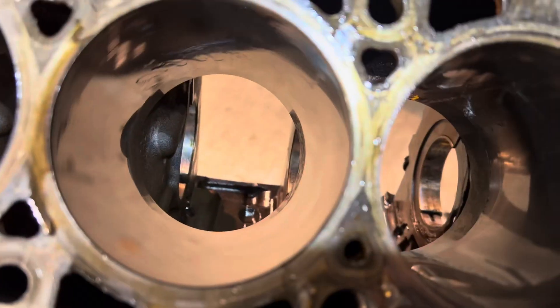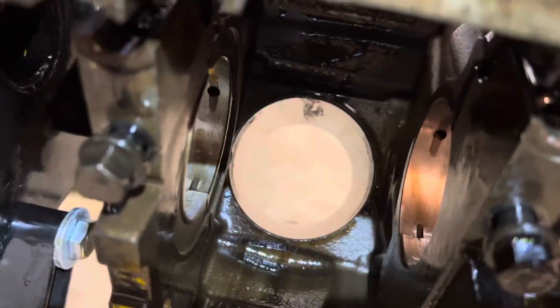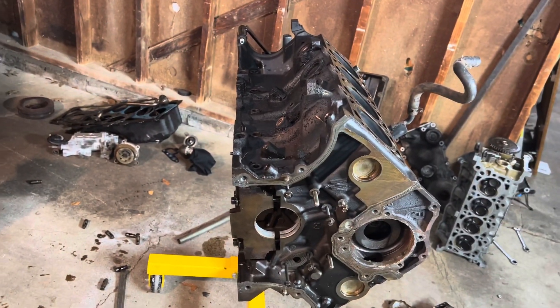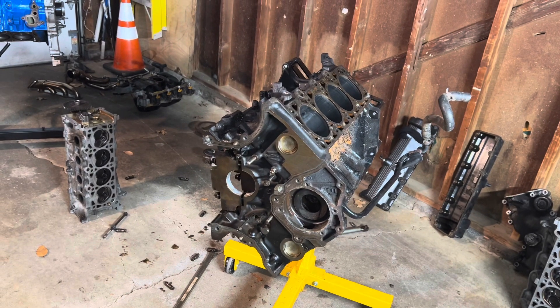They all look pretty decent. You can see the bottom ones all have that nice shiny mirror finish. I have some cleaning up to do. But thank you guys for watching — let me know if you guys think I got my $300 out of this engine. We'll see you next time.